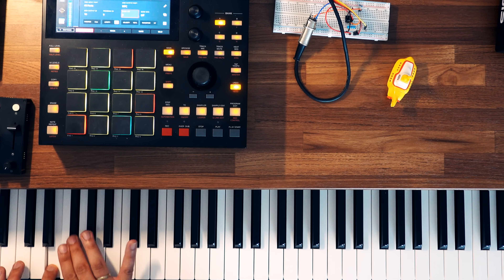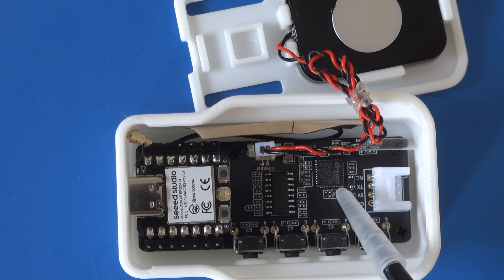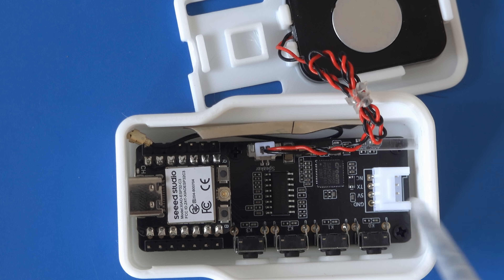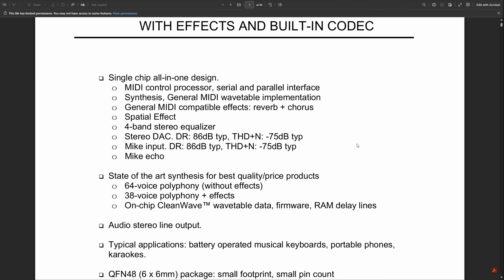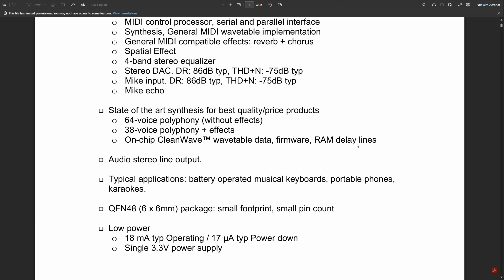These are simple sounds, but the SAM2695, which has been around for about 10 years now, is capable of more. Let's take a look at the spec sheet. In this small chip they implemented 64 voices of polyphony, 3 effects, and even a microphone input.